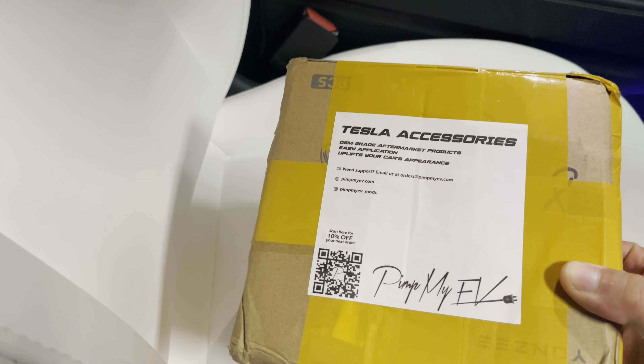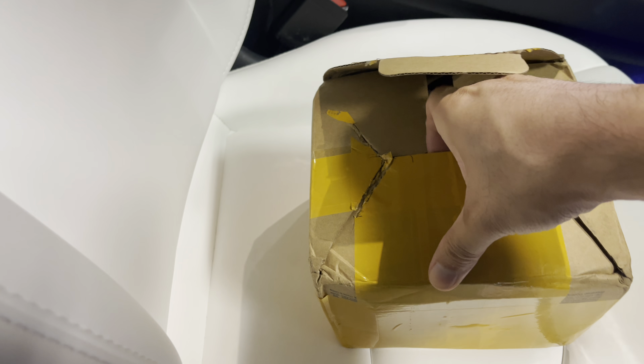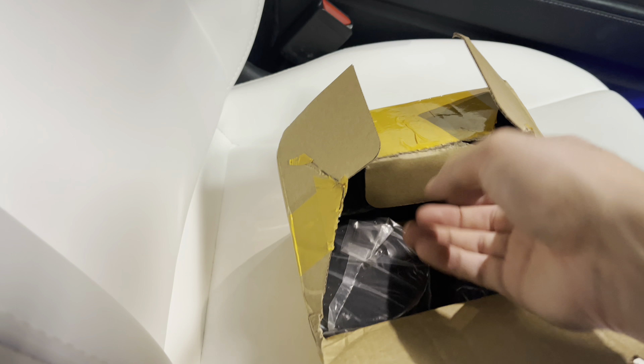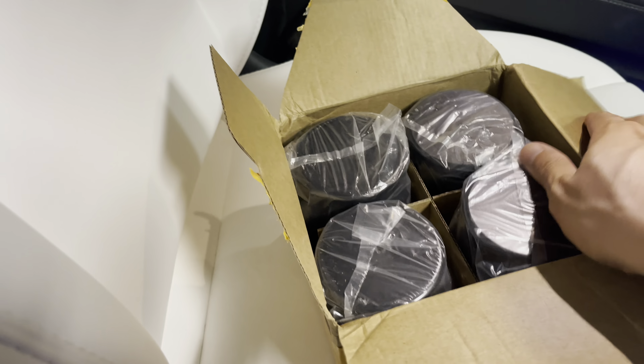So again, this is from Pimp My EV. There's a promo code in the description of this video. And this order actually comes with four now, so you can get four instead of just two — one for each door.